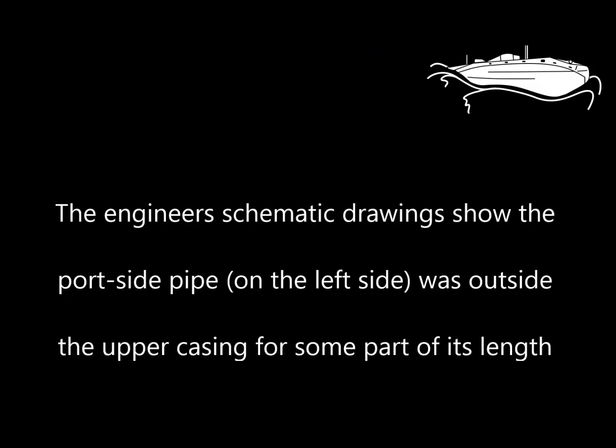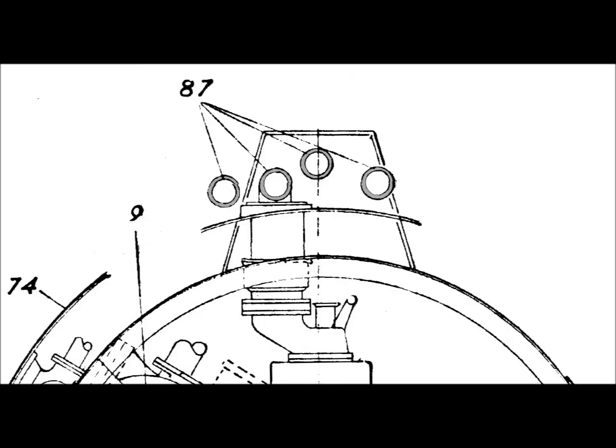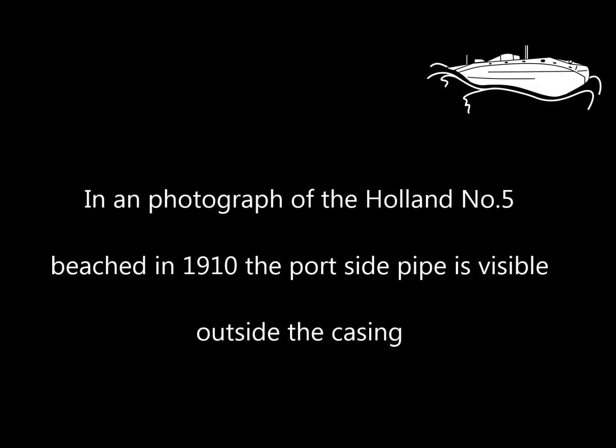The engineer's schematic drawings show the portside pipe on the left side was outside the upper casing for some part of its length. In a photograph of the Holland No. 5 beached in 1910, the portside pipe is visible outside the casing.